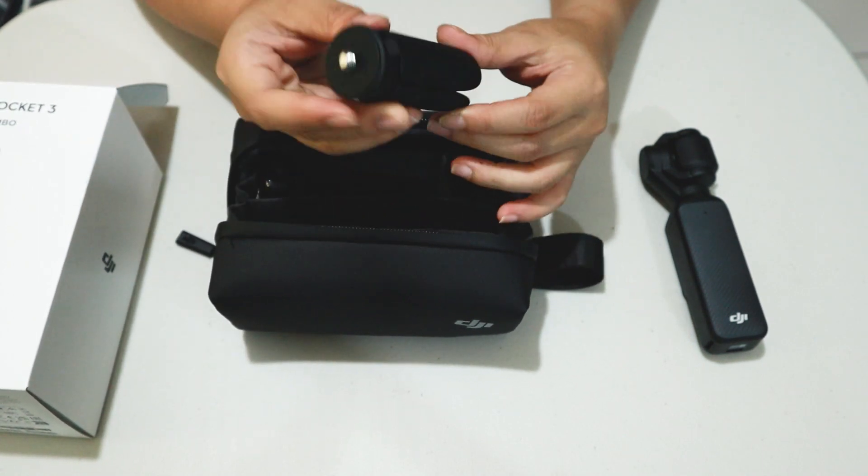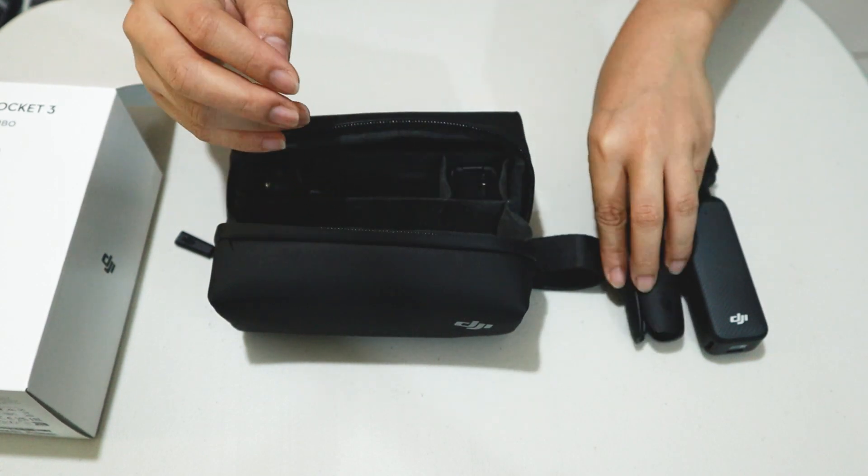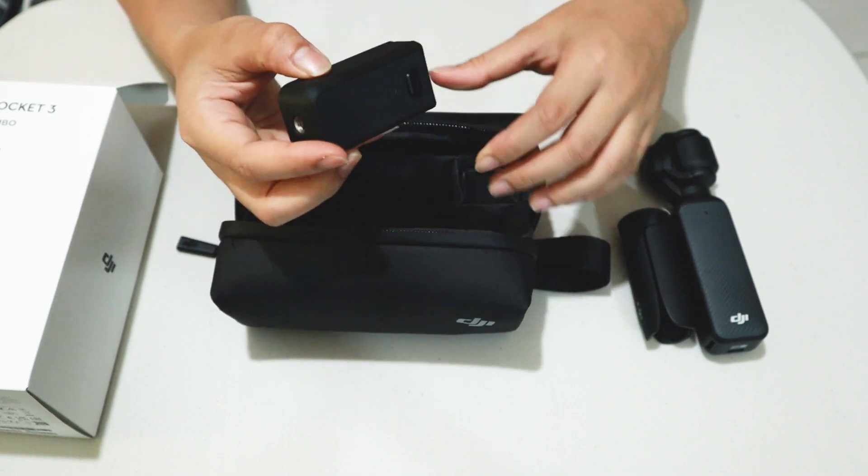And we have the mini tripod. We also got the battery handle.